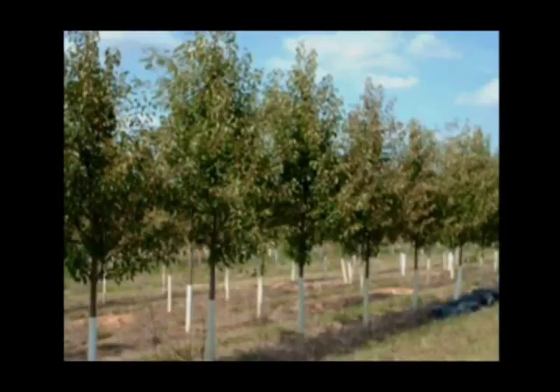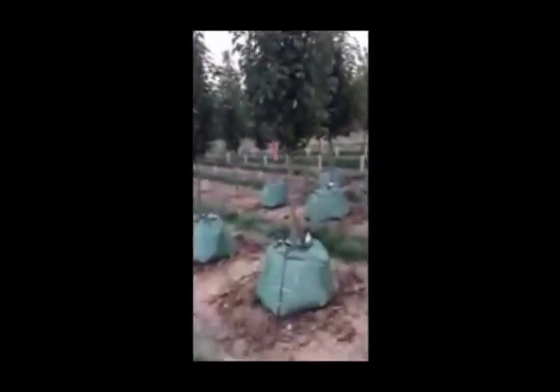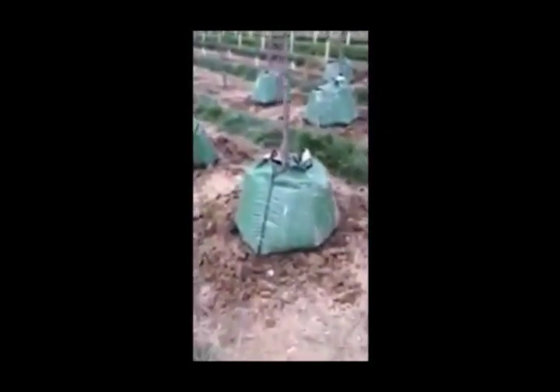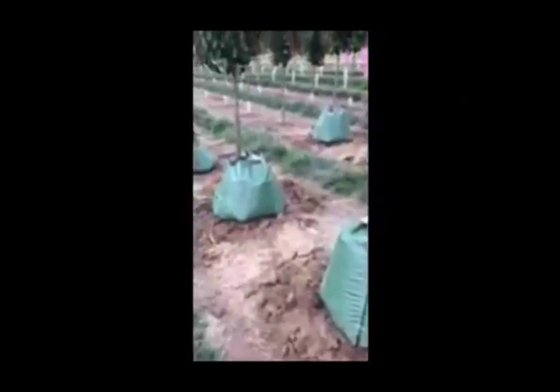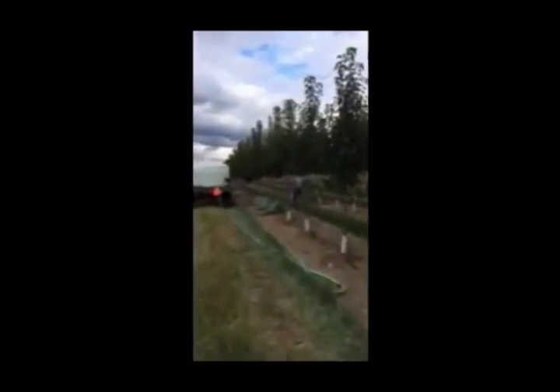In the fall when we want to dig flowering pears, we have to do a special procedure. We use a product called Bioplex and we water them in and wet them out very well before we dig them. We just started digging these in mid-October, and as you can see we have the gator bags around the plants to help water them out. It's a very successful way to dig plants at this time of year by using Bioplex and watering out the trees well before we dig.